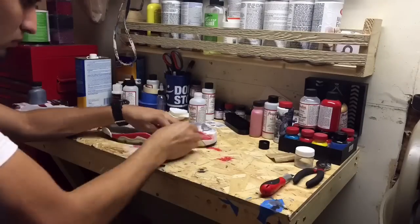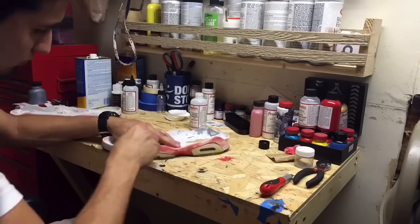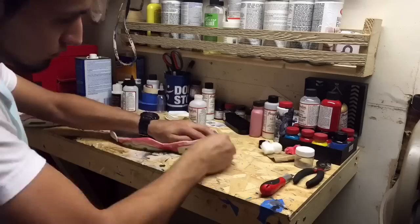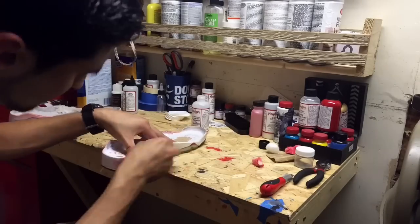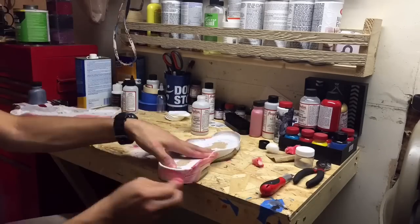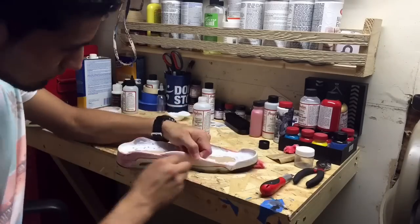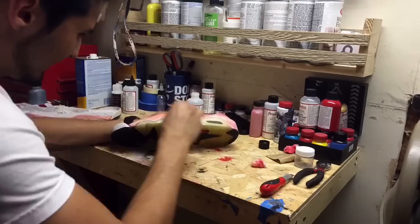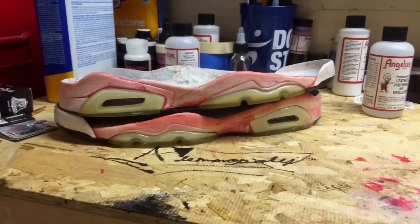What I am doing next is prepping the soles for a repaint. I am using Angelus Preparer and Deglazer — it's like an acetone to strip the paint from the midsole. All you need is a cotton swab and the preparer and you're good to go. Unlike acetone, the Angelus Preparer and Deglazer won't harm your midsole so it's safe to use.